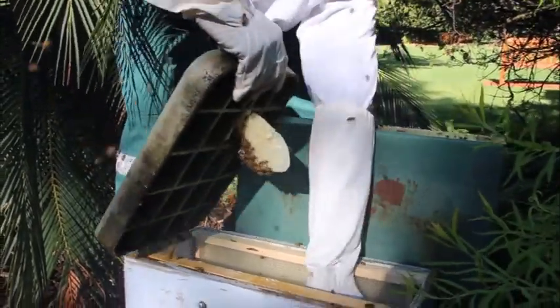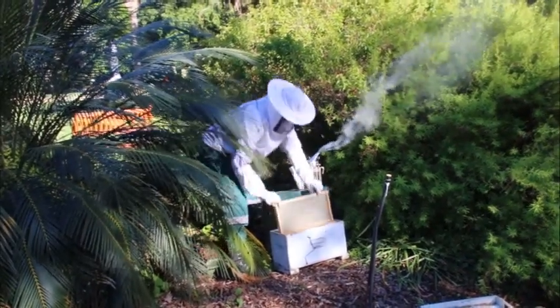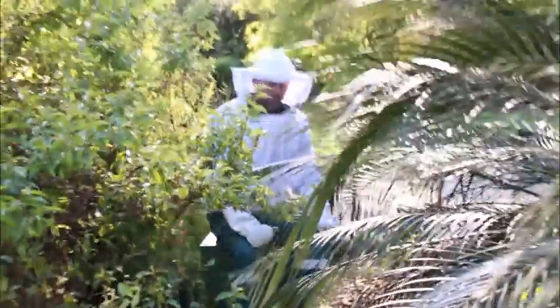I'll put that in there and then they will start finding their way onto these new frames which we have set up with wax foundation, and they can automatically get to work making their honeycomb for the hive.